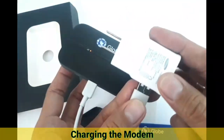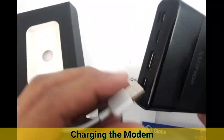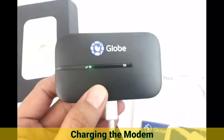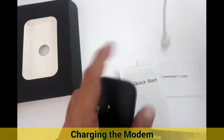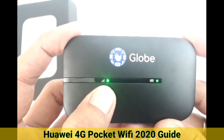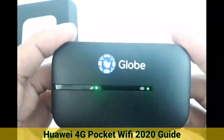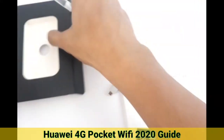You can charge this using your cell phone charger. You can also use a power bank. When you insert the charger and turn on the modem, the battery indicator starts to blink, which means it is charging. Once connected successfully, the green light will be on. If you see red, just reinsert the battery and fix the battery position and you're good to go.